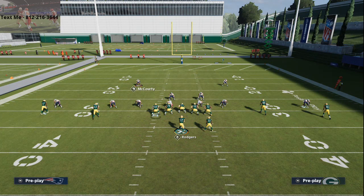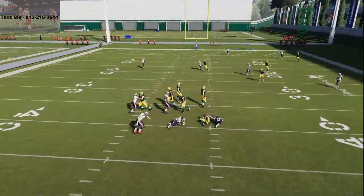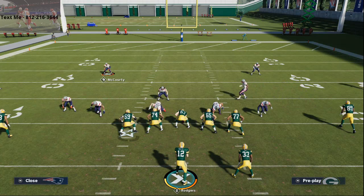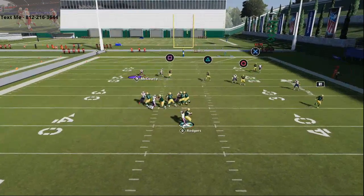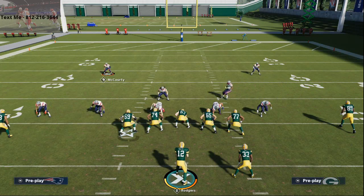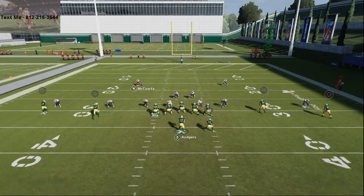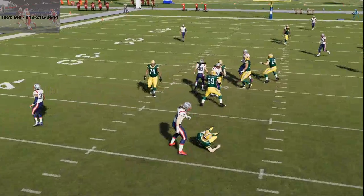The linebacker is going to be in a purple zone, and what you're going to see is instant pressure either through the B-gap or through the A-gap. A lot of times in practice mode I've been getting more B-gap pressure, but in head-to-head matchups I've been getting more A-gap pressure. Sometimes it will come from the edge, but this is a simple five-man pressure that in my opinion is always going to work — you're going to get that quick disengage and that A-gap pressure.